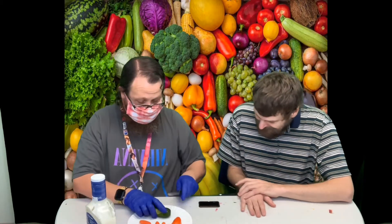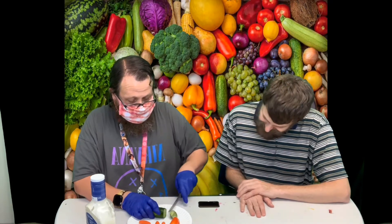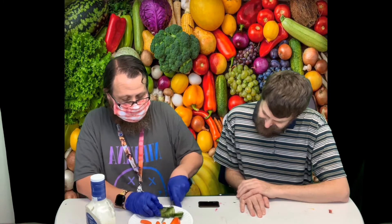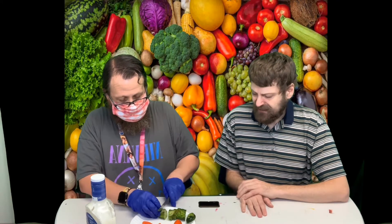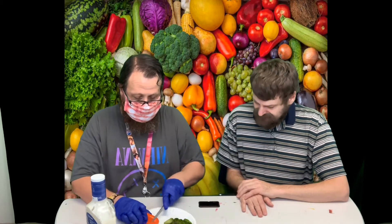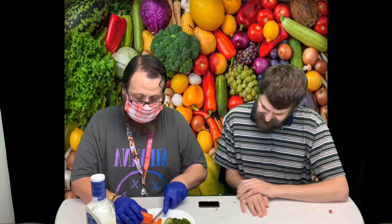Do you like these veggies? Oh good — that'd be really bad if you don't like them! Please ask for help if you need it with a knife. We don't want anybody cutting themselves — that would be really bad.